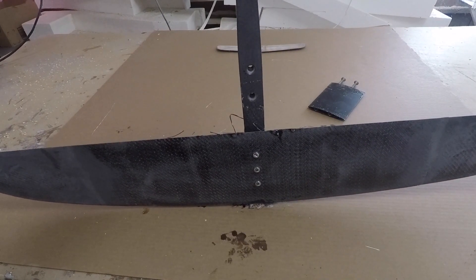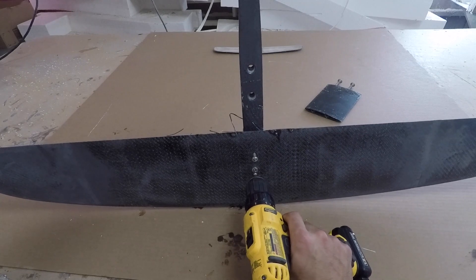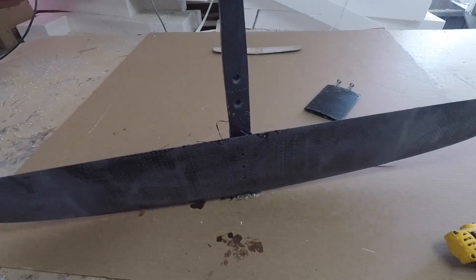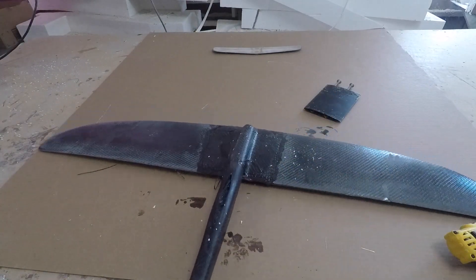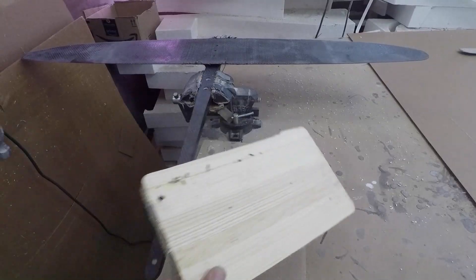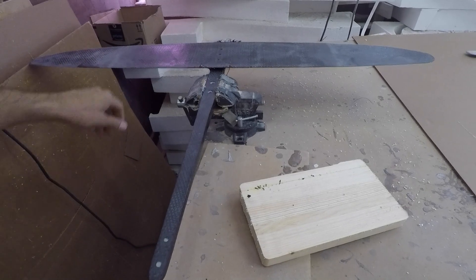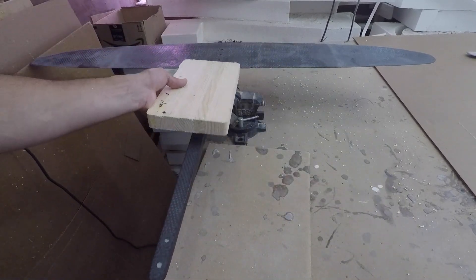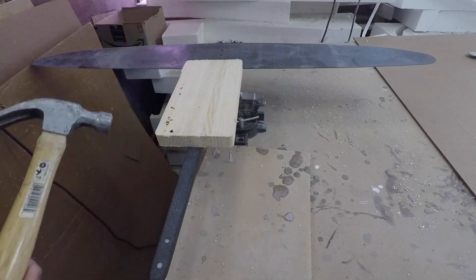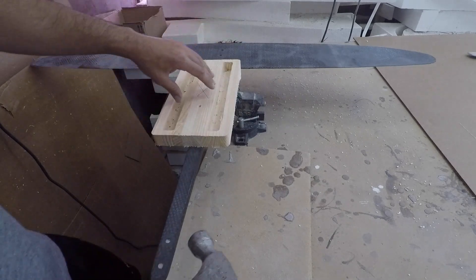It's fully cured and now we've got to pop the fuselage out of the tunnel. This first part is a bit more difficult — there's more of a break needed to get it fully free. I'm securing the fuselage in a vise and then using a block along that trailing edge, because hitting it directly with a hammer would damage it. Normally just a couple of hard hits will get it to release.